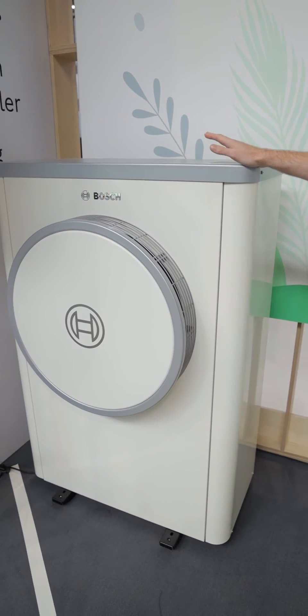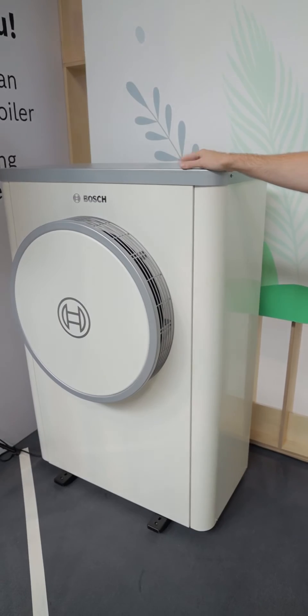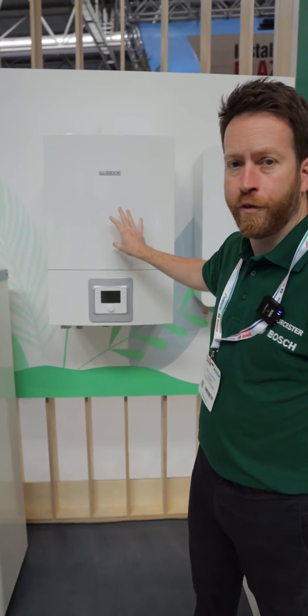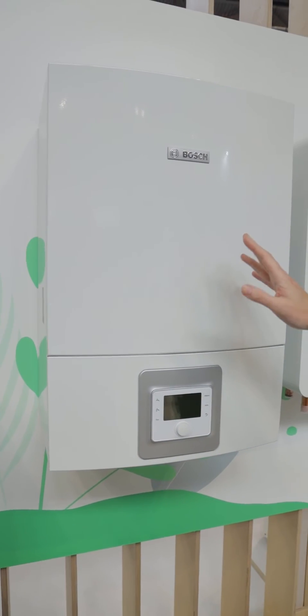This is our air-to-water monoblock, available in 5, 7, 9, 13, and 17 kilowatts — the 17 being a three-phase model. That unit can then be used with our indoor unit for a full-on heat pump system. That can do your heating and your hot water, with no requirement for a boiler at all.